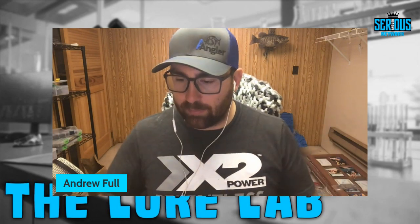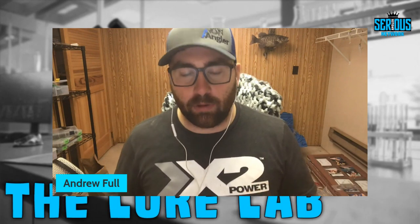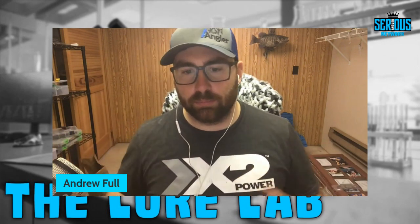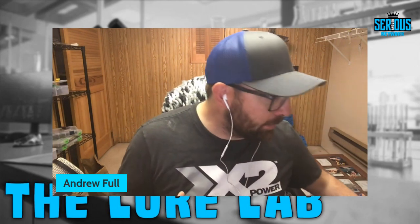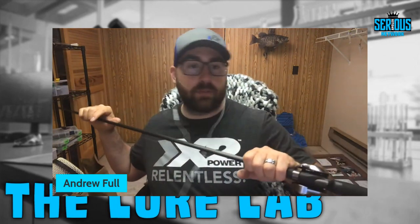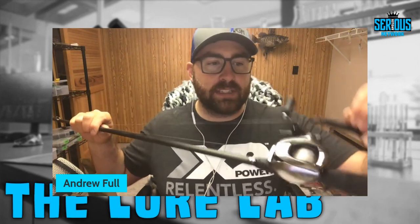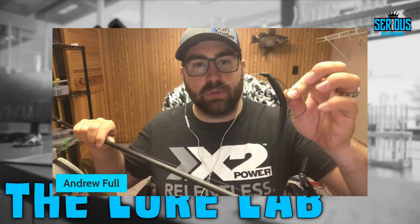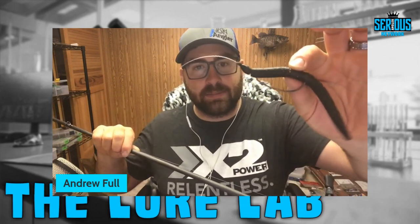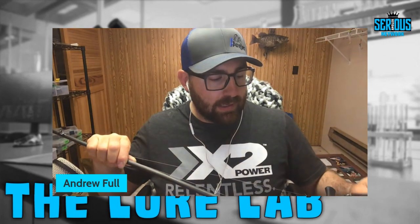When fishing soft plastics you can cast or flip them, and we're going to cover both categories. Starting light to heavy, fluorocarbon to braid. I have a setup here I like to worm with - you can do a lot of casting offshore or flip it close. This is a Daiwa Zillion SV JDM version with a black 5-inch Senko on it with a 3/16 ounce weight. The Senko has more of a wide gap hook, and I want to talk about when to use a wide gap versus an offset worm hook.